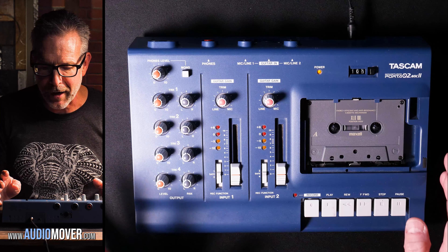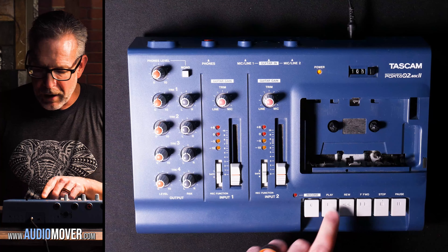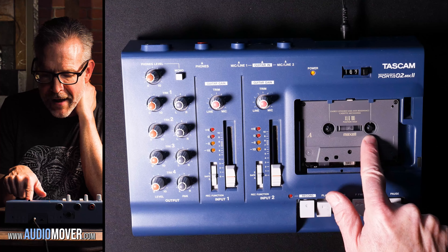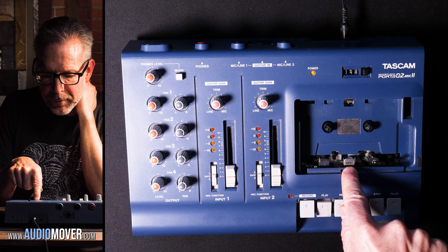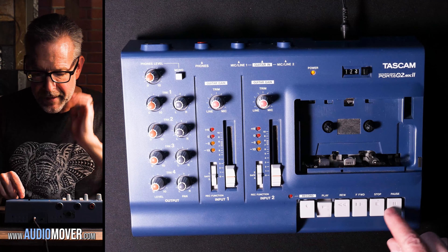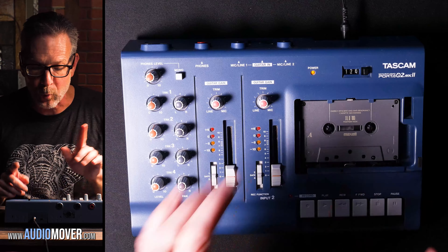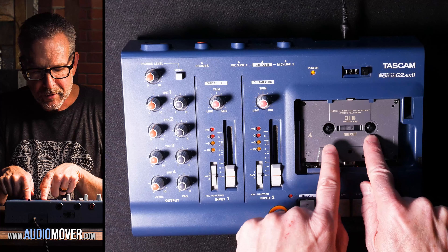I'm going to show you a couple of other things on this tape machine that are kind of fascinating. When you hit play, I want you to watch what's happening right there — notice that this wheel is turning faster than that one. I want you to think back to geometry for just a second, and that will explain what's going on here. Because all of the tape is on this side, the circle that the tape's going onto is bigger — the diameter of this circle is bigger right now because there's more tape on it, and the diameter of this circle is smaller.